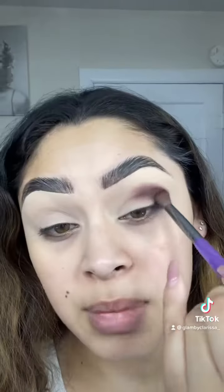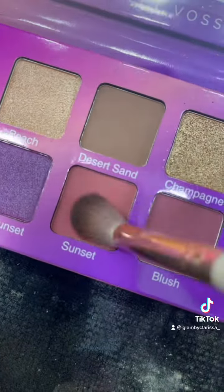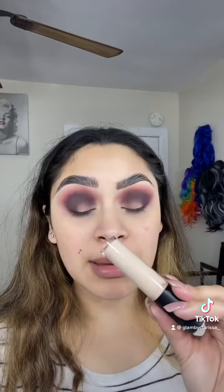We're going to start with the shade Dusk. I'm going to start blending that on my outer corner and slowly start working my way throughout the crease. I'm going to blend out the edges with the shade Sunset, going in with a big fluffy brush and just using wide circular motions to start diffusing out those edges.